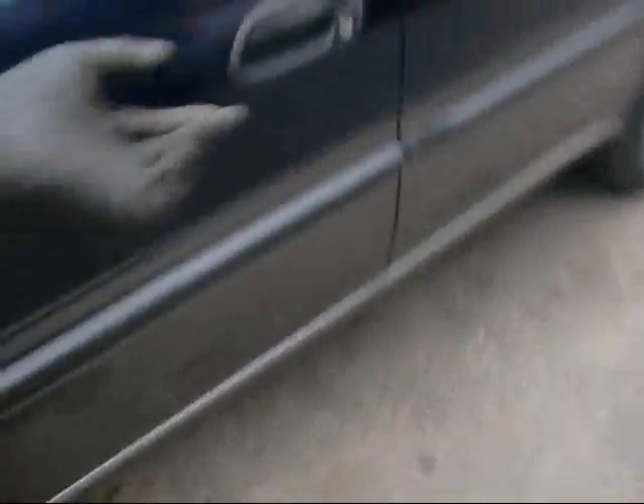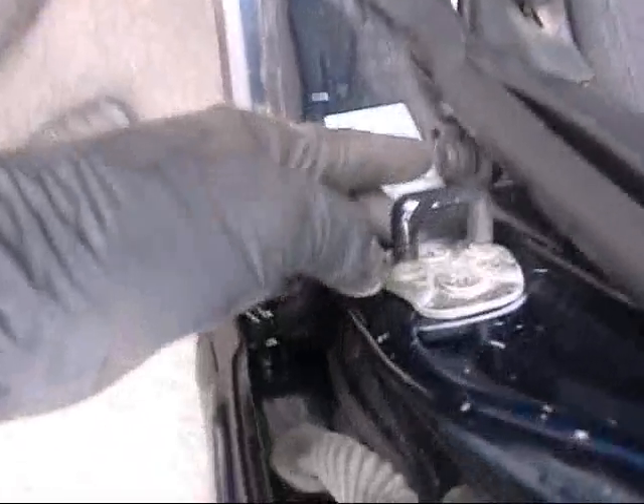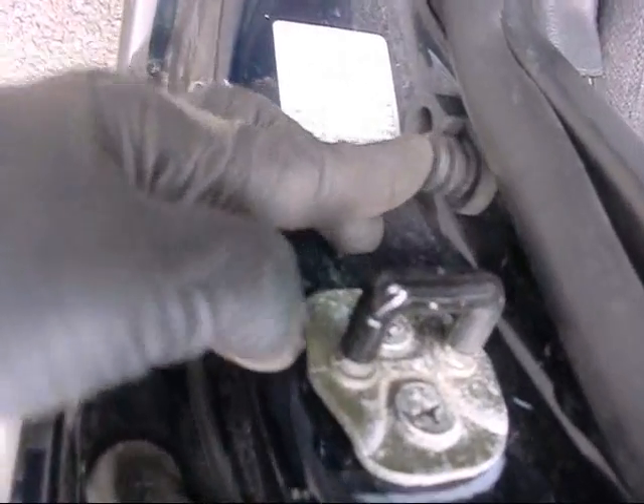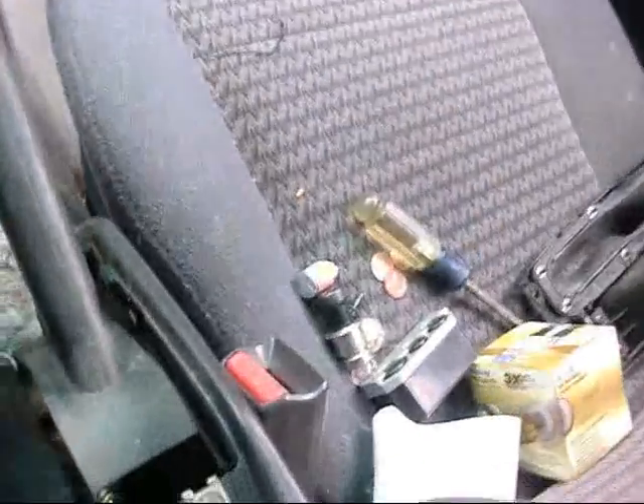Tightened the emergency brake down — nice and tight now. I found some coins and a sensor of some sort in there. I got the vacuum out — it is a mess.